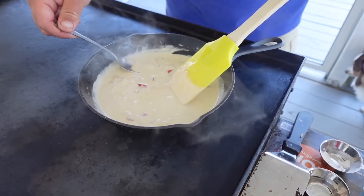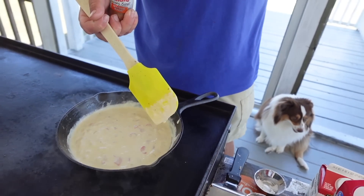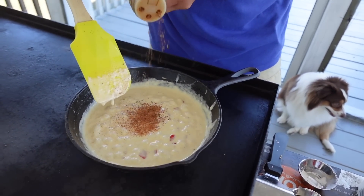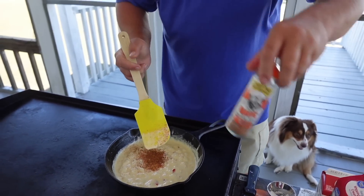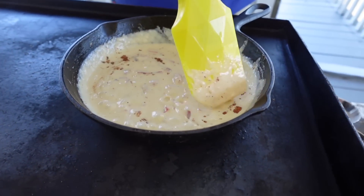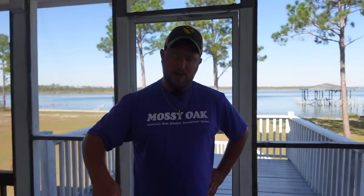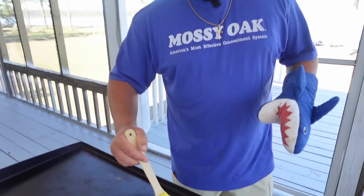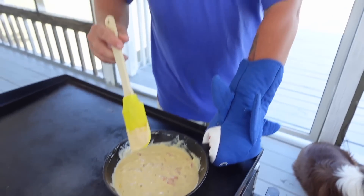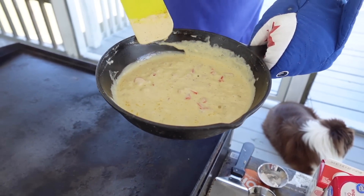I just want to taste it real quick before we're done to make sure it doesn't need anything else. We're going to add a little bit more Cajun seasoning. The flavors are great — that bell pepper really does it. Stir this in and it'll be finished. That is so good — it smells amazing, like we're at a gourmet Creole or Cajun restaurant, except we're here in South Alabama. This is finished, it's thickened up good — time to take it off the heat. We just have to cook our noodles now. Cannot wait to pour that over our blackened fish.